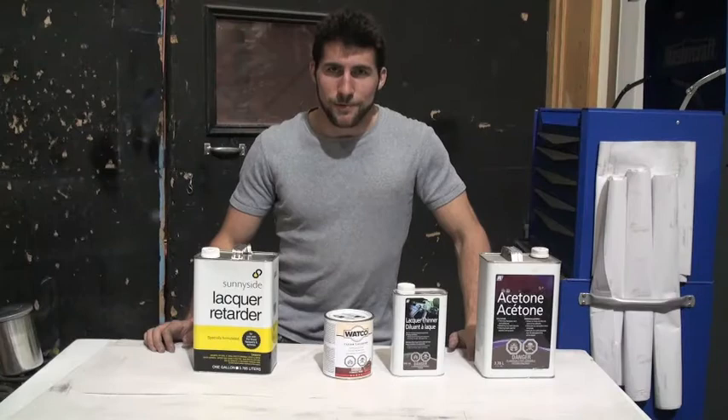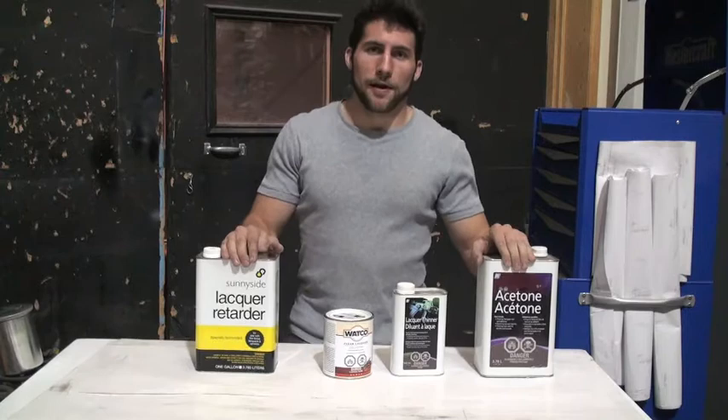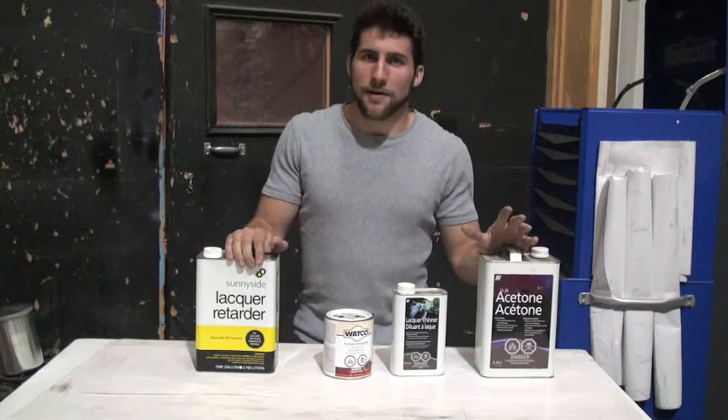Hey guys, welcome back. Whether you're finishing furniture or a guitar or basically anything made out of wood, lacquer is one of the most popular finishes you can get. Particularly if you're going for a satin or a high gloss finish, lacquer tends to be a favorite.